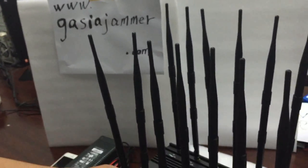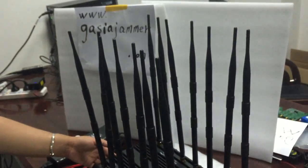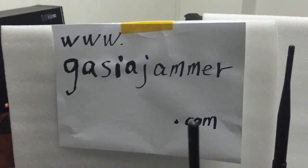This is our new model 14 bands jammer. If you have any interest, you can check us on our website or call us directly. Thank you for watching. Bye-bye.